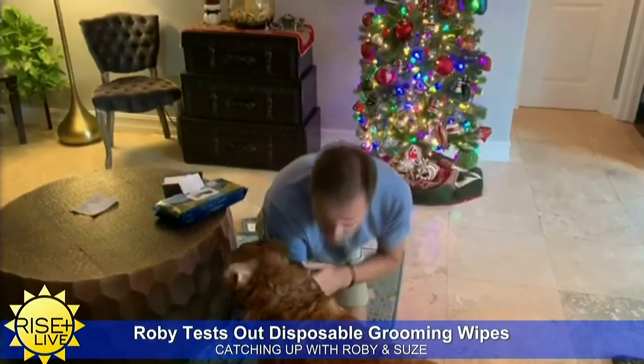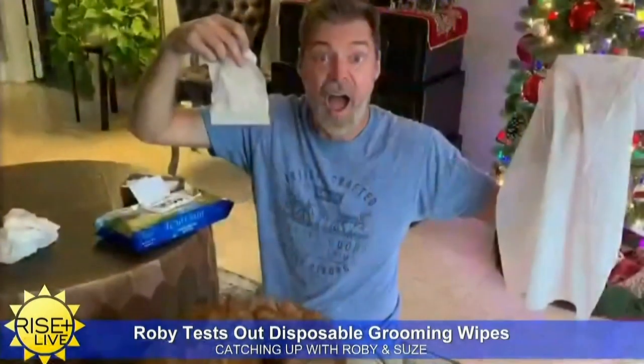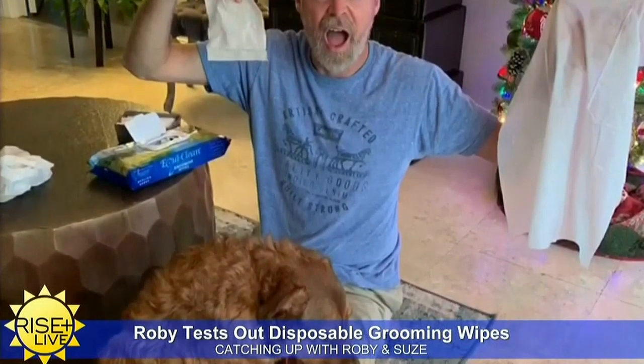Now for the smell test. You can see it did pick up some dirt and a lot of dog hair. Actually, you know what? She does smell a lot better.